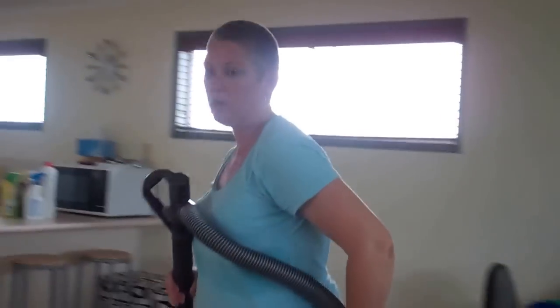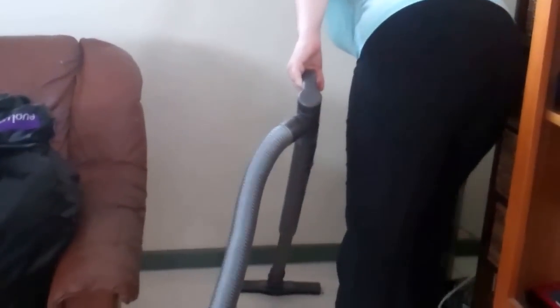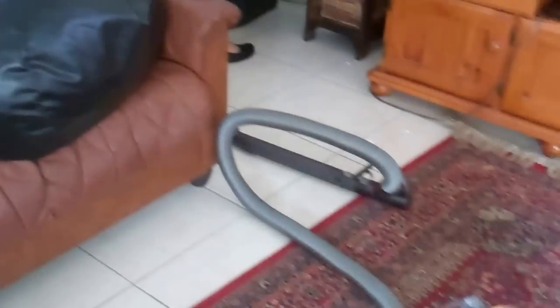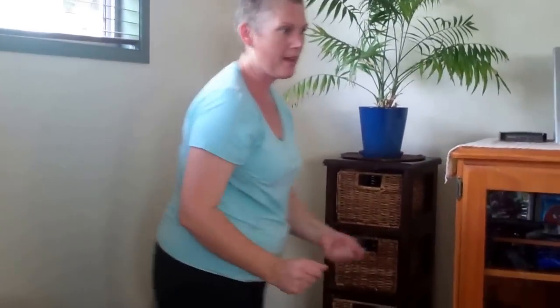Over here, when I vacuum in here, I would pick the bean bag out of the way, give it a shake, pop it up on the couch and vacuum around properly. I can even quickly move those speakers and get in behind there because they're light and easy to move. If it's light enough to be moved, move it out of the way.